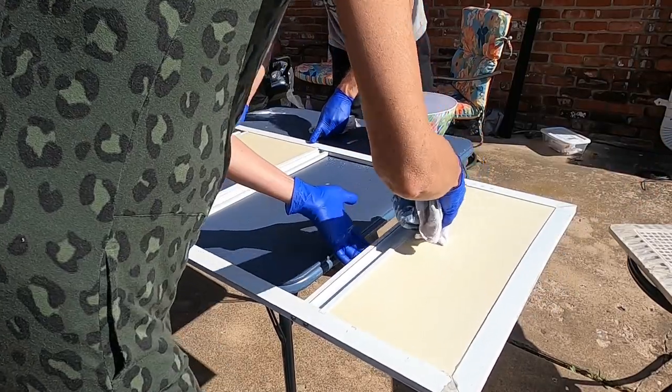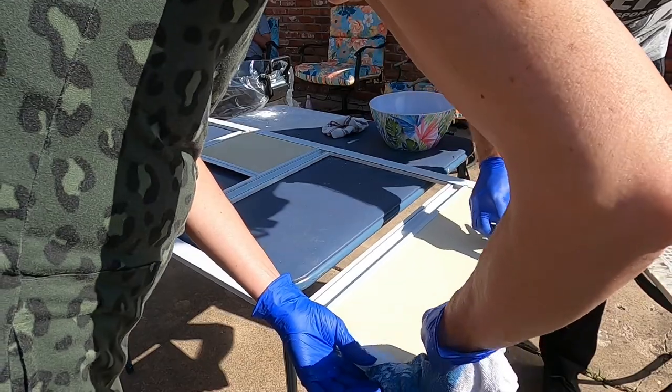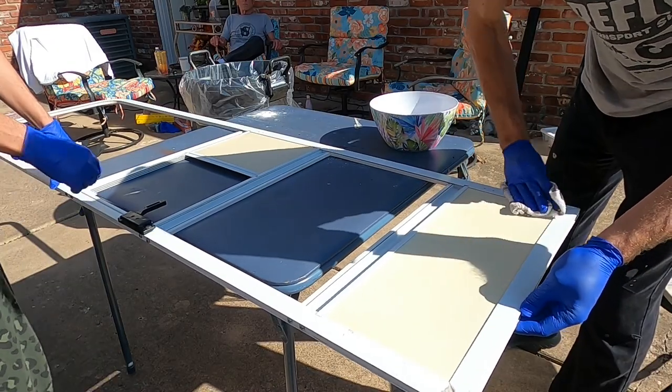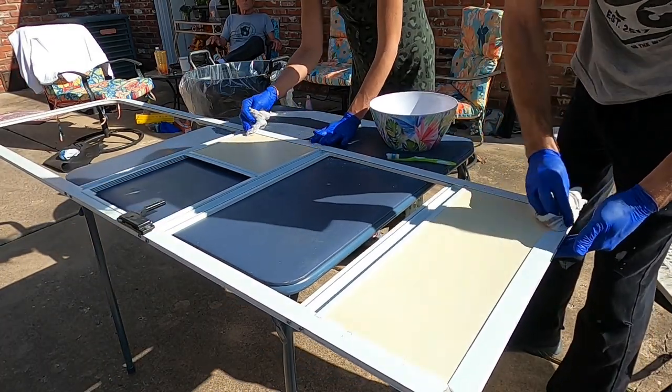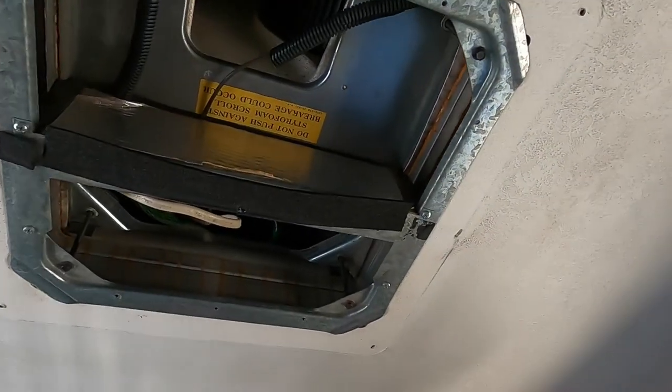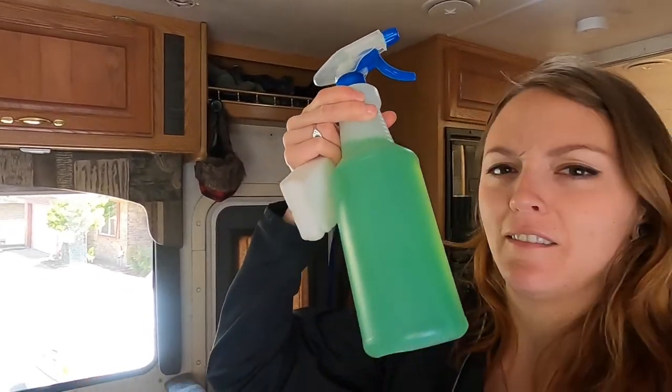Thank you so much for taking the time to do all this research and help us out with this, mom. We really appreciate you. Before we put the air conditioner cover back in I'm going to clean all this area. Look at how dirty that is — oh my gosh. I haven't purchased any super clean so I'm going to be using the green mean — I don't know what this is called — but I'm going to use that and I've put a little bit of water on this magic eraser and then we're just going to get to work.